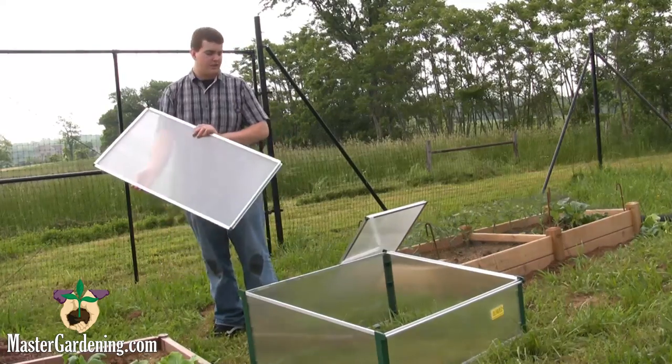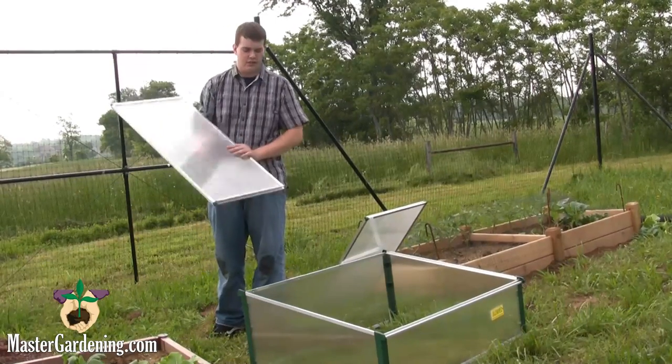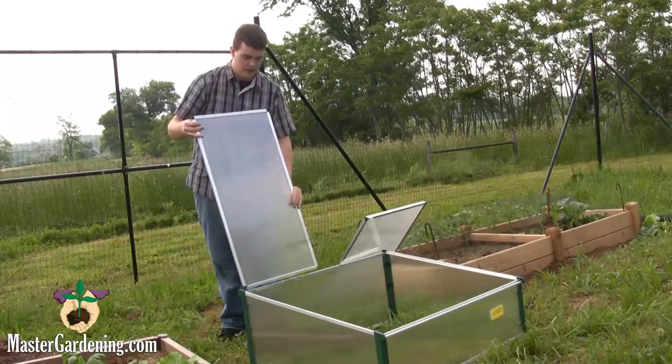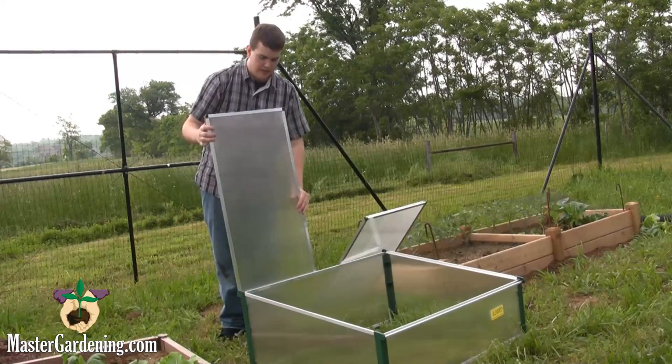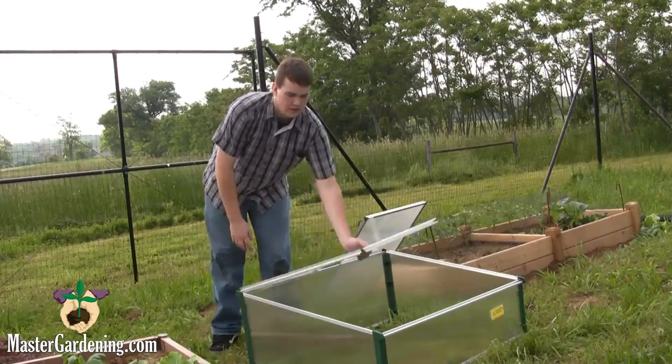Now you are going to have to install the lids. The lids are really easy to install — it is just a little sliding latch. All you have to do is hold it vertical, push the bottom down in, and pull it back, and it will close easily enough.